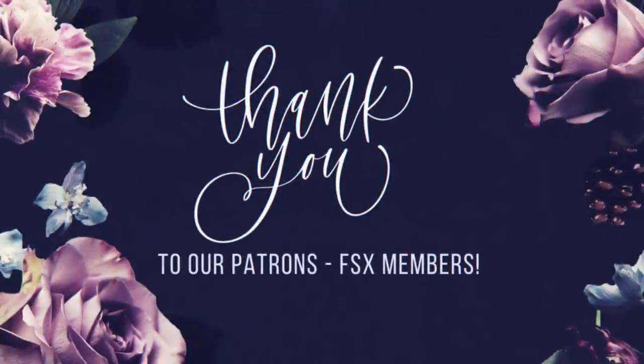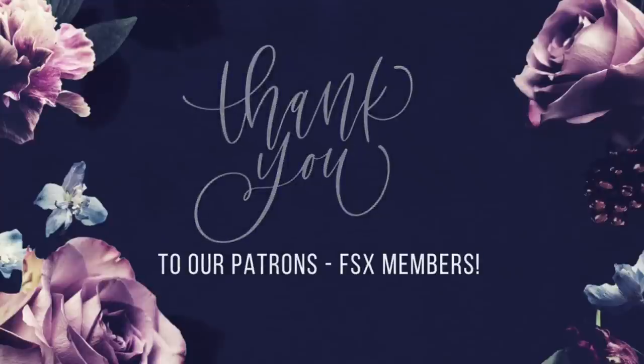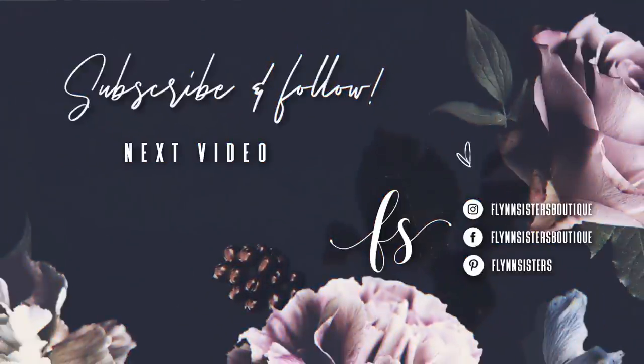And a big thank you to all of our Flynn Sisters exclusive members — thank you for your pledge, your support means the world to our channel. If you love this video you could check out our last video here. Also be sure to find us on Instagram, Facebook, Pinterest and of course subscribe for all our new videos that come out every Wednesday and Saturday. Thanks so much for watching, see you soon.